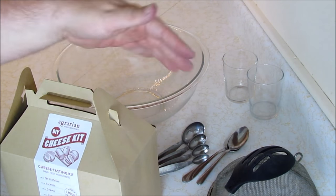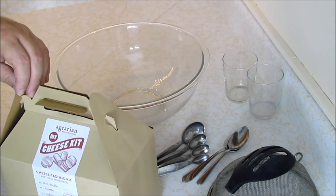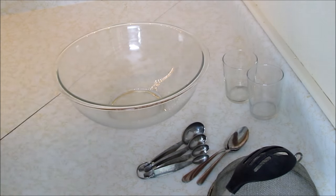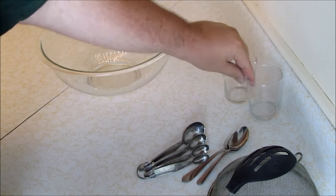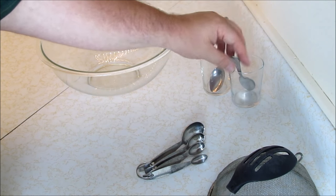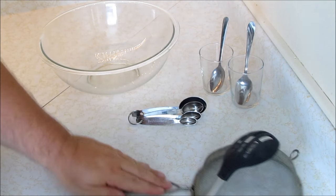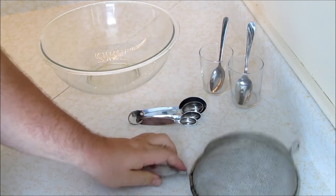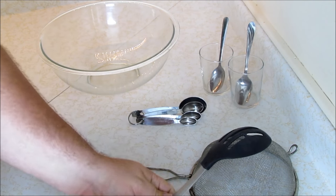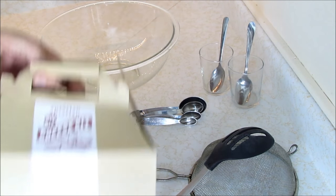Before we get started, hit the subscribe button. Now, I think it's important for cheese making to describe what you'll need. You're going to need a microwave-safe bowl, some small bowls or cups, two different spoons, a measuring set of spoons, a chinois or strainer, and a sturdy slotted spoon.